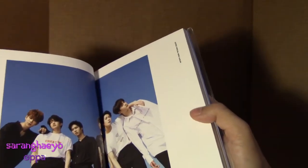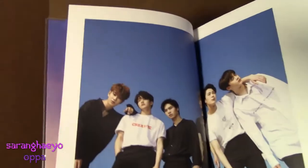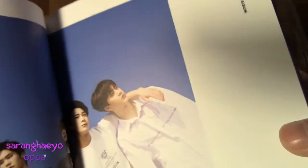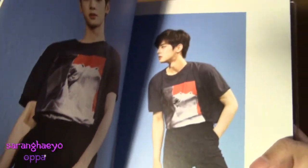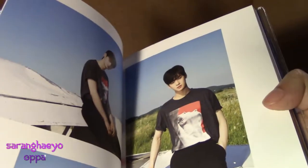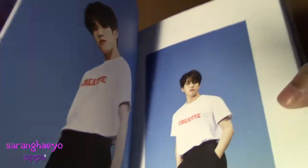Here's our OT6. We have MJ, Jinjin, Rocky, Changwoo, Moonbin, and Yunsanha. Here's the Eunwoo page — this is Monika's bias and my bias wrecker. Here's more Eunwoo, and these pictures are gorgeous. This photo book is great quality. I'm so excited. Here's Jinjin, who is my other bias wrecker. I love Astro. Just bias wrecked the hell out of me. Astro's amazing.